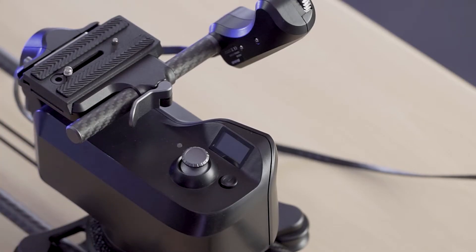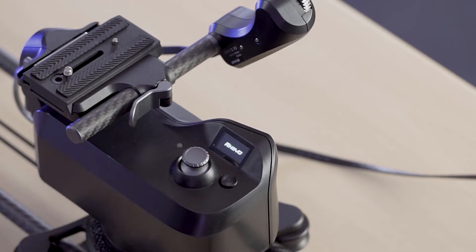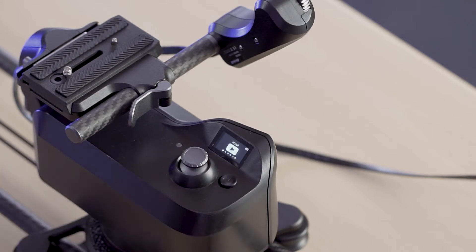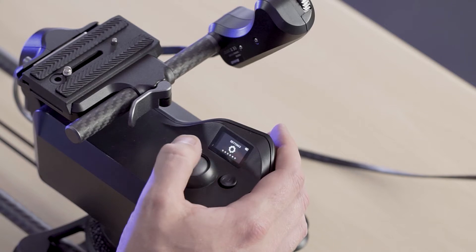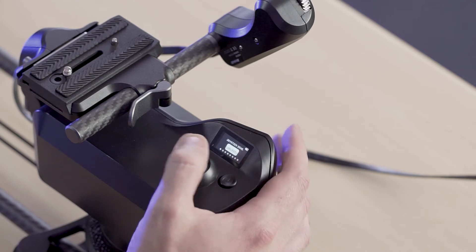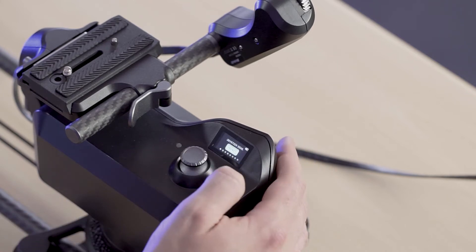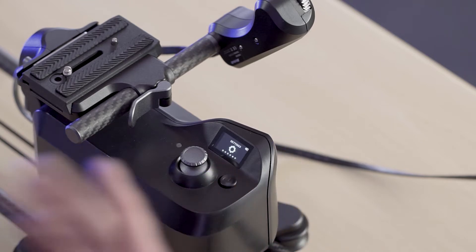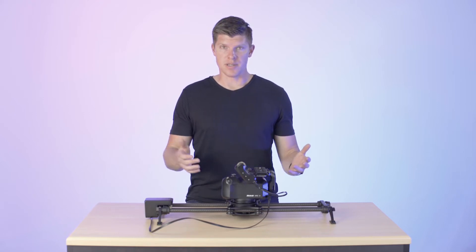Let's talk about the UI for a second. To turn Arc 2 on, you press and hold the power button for three seconds. You'll see a little Rhino splash screen, and then you'll be greeted with the main menu. To navigate through the menus, you're going to use the joystick — you can move left and right. The little bubbles at the bottom let you know there are more menu items to explore, and you click into those with the joystick. To back out, use the power button — press it once and you can move back in the menu. That's the basic menu flow throughout the entire ecosystem of Arc 2 when you're using the hardware.